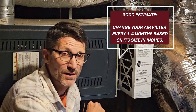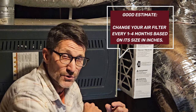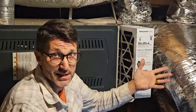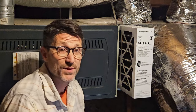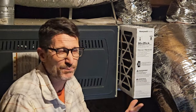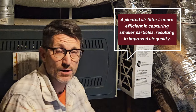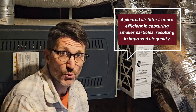I'll probably change it more often — maybe every three months. If you have a one-inch filter, you should change it every month. Kind of the gauge is the thickness equals the number of months. You can buy these at any home improvement store or online, and they come in different grades. There are basic fiberglass mesh filters — I probably wouldn't use those. I'd want at least a pleated filter, but you can get different grades like hypoallergenic. For me, consistently changing it is the most important thing.